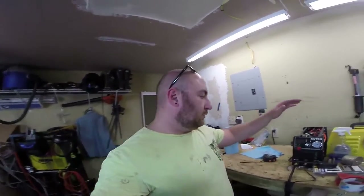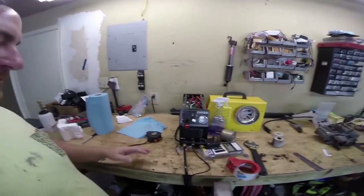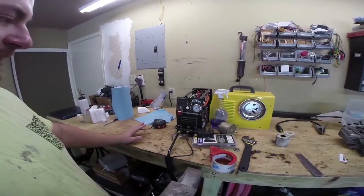What's up everybody? Today we're doing kind of a follow-up video to my little Cut50D plasma cutter here. I was working on some stuff last week and all of a sudden it just died.